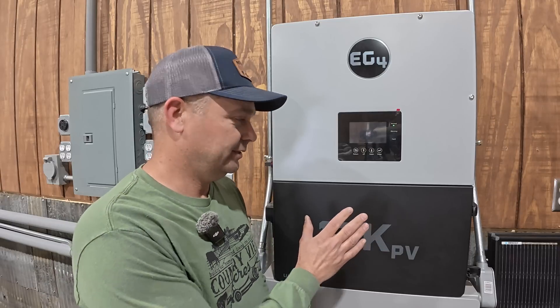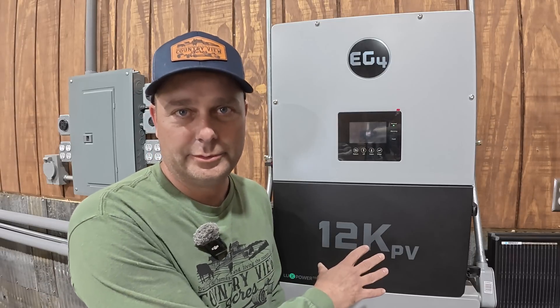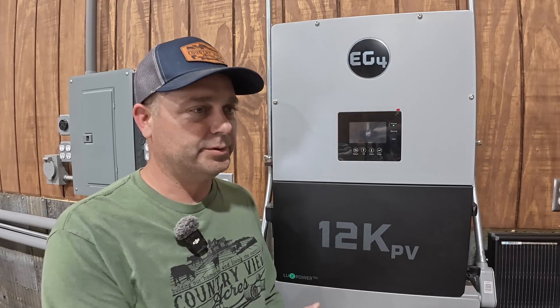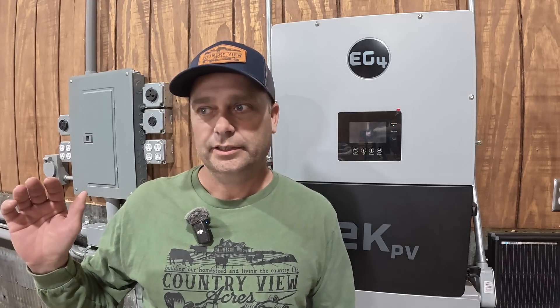So when I had the Cat5 cable in here, the first cable that I had tried over a week long period, the 12k PV thought that it had sold back to the power company 70.4 kilowatt hours, but it had actually sold back 103.